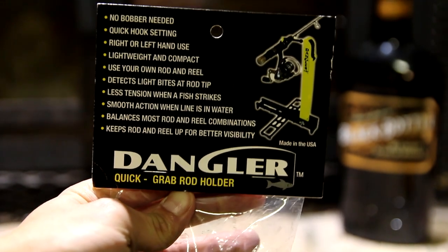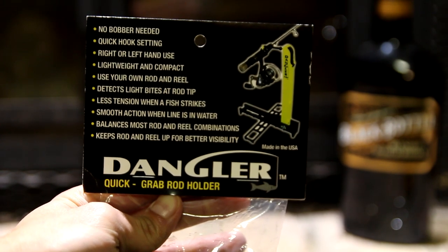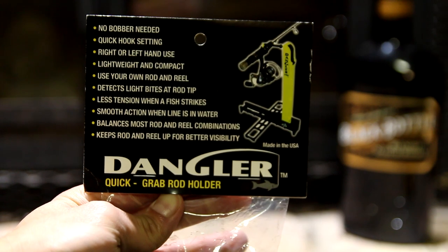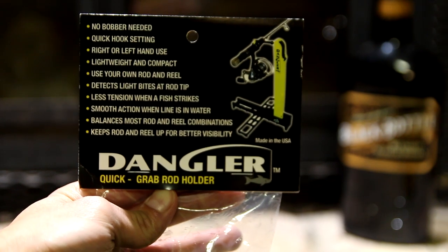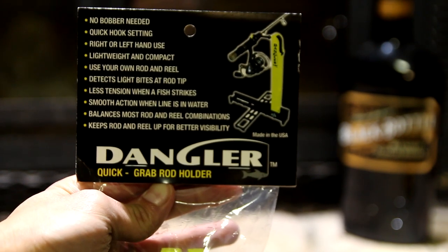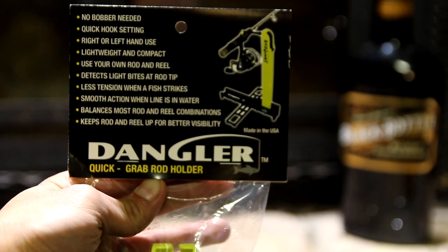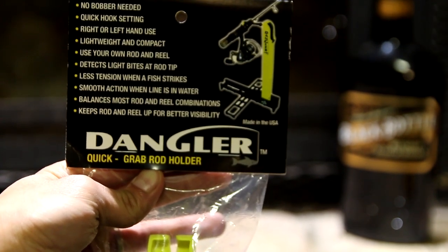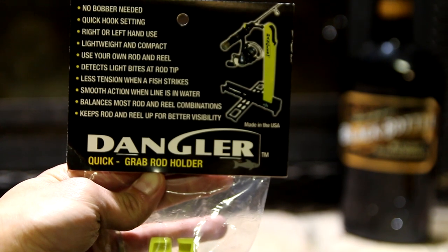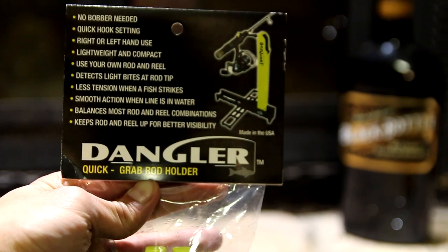Let's go over the features: no bobber needed, quick hook setting, right or left hand use, lightweight and compact, use your own rod and reel, detects light bites at rod tip, less tension when a fish strikes, smooth action when line is in the water, balances most rod and reel combinations, and keeps the rod and reel up for better visibility. That's what I mean by peripheral vision — it's higher up, so better awareness of the actual rod and you'll get your strikes quicker. Best of all, made in the USA.